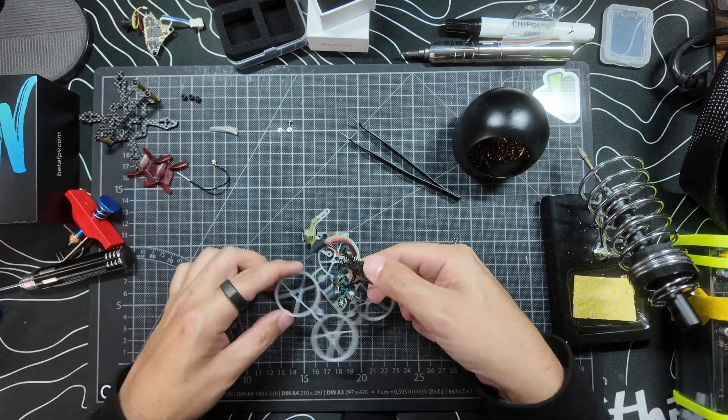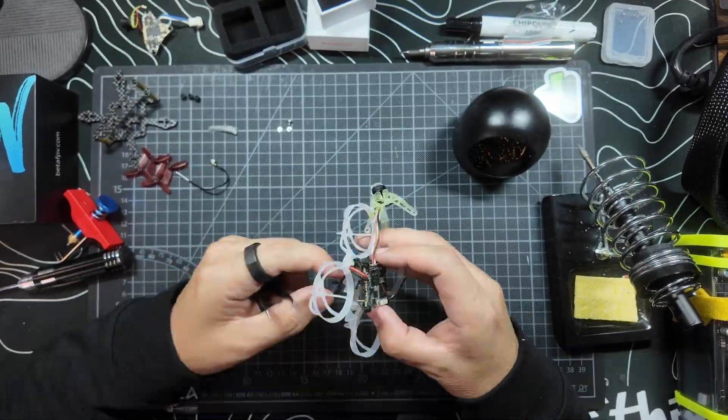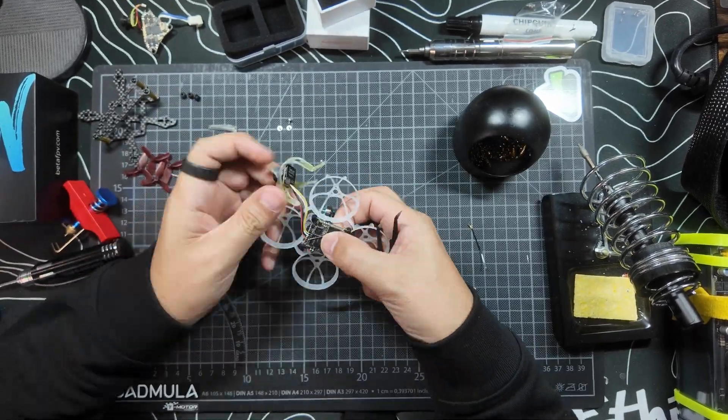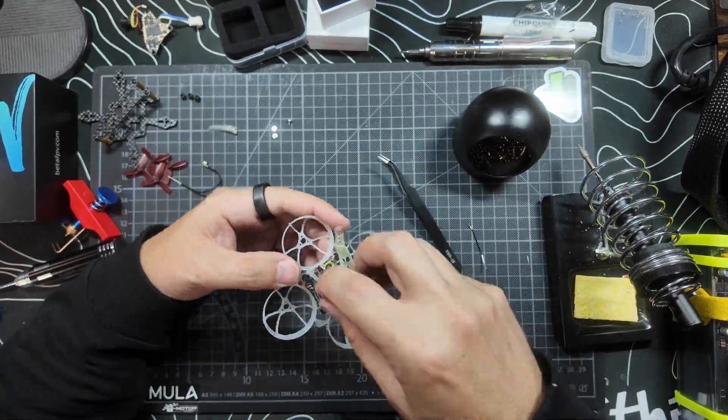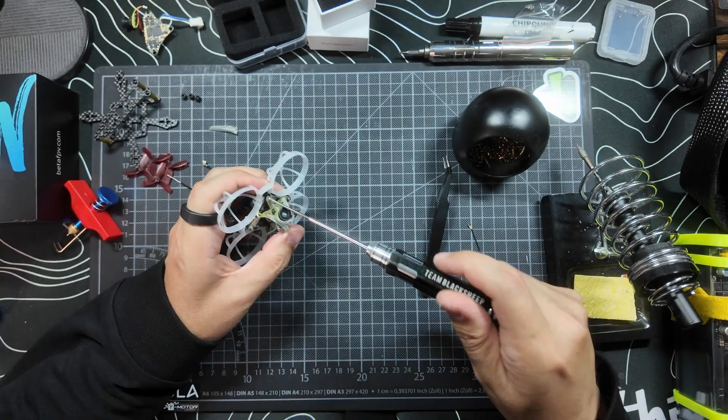Soldering onto this board was not easy. The solder pads on this AIO are quite small — I know that's true of every AIO, but they're particularly small here because they're cramming everything in. The most painful pad to solder was the camera ground pad; I had to redo it a number of times. When putting everything back together, this AIO is slightly bigger than a lot of other whoop AIOs I've worked with, so it squeezes into the frame but it's not perfect. Fitting it into the frame took longer than the rest of the build. If anyone has tips on getting this type of board in without constantly losing the rubber grommets, let me know.